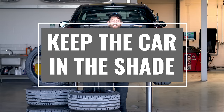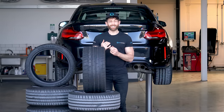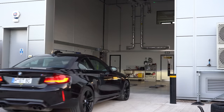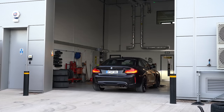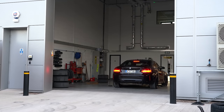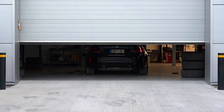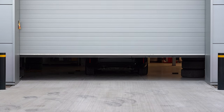Tip 5: keep the car in shade. As I mentioned in tip one, car tyres don't really like UV light, so if you can find a shady spot to keep the car, brilliant. If you have access to a garage, even better, because that not only protects from UV light, it also protects from the extreme temperature changes between hot and cold, and that'll also help protect the tyres.